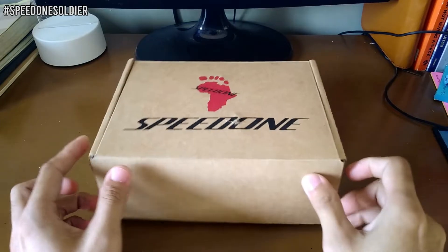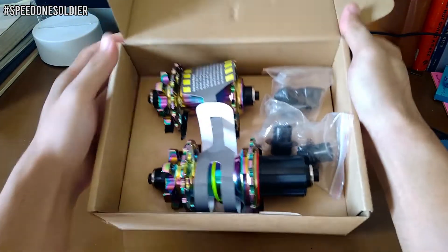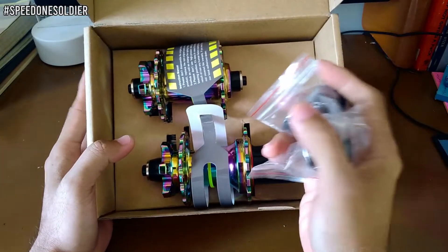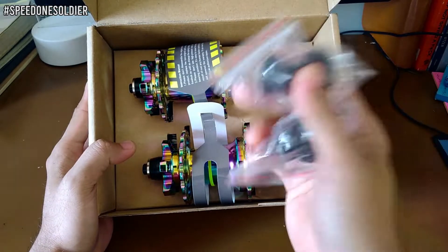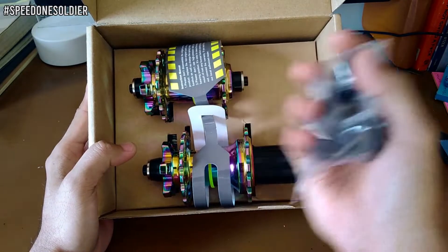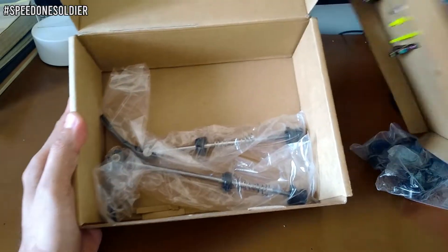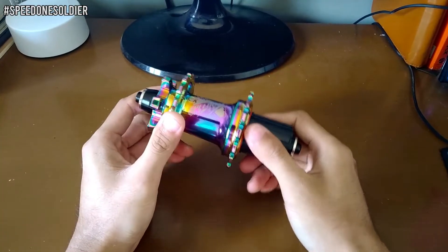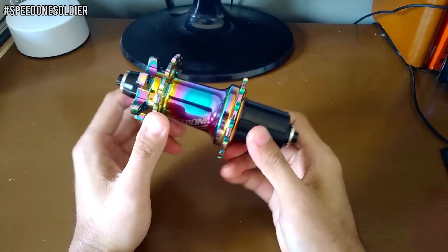Pagbukas mo ng box, pupungad sa'yo yung dalawang hubs. Tapos meron syang conversion para sa true axle — ang kinagandahan pala ng hub na ito, pwede mo syang i-convert sa true axle para malagay mo sya sa mga true axle ready na framesets. Tapos meron ding dalawang skewers — yung front at yung rear. Yung color pala nito ay oil slick, ito yung parang tumagas na langis.